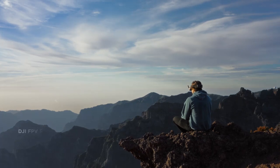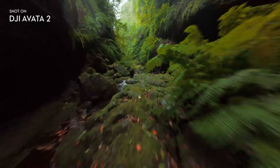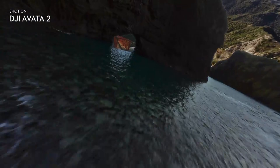What makes the DJI Aveda 360 so fascinating is its core idea: capturing the entire world around you while still flying with the speed and agility of an FPV drone. This concept alone sets it apart from anything currently available.